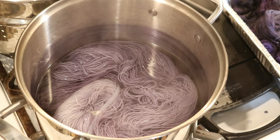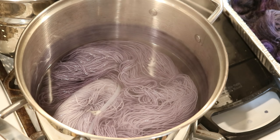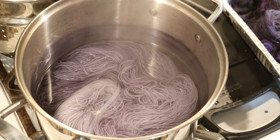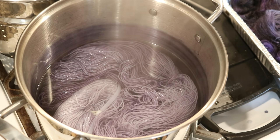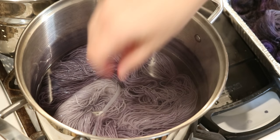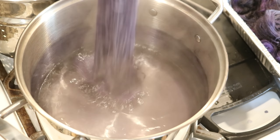This yarn is Dyer Supplier's 75% Superwash Merino 25% nylon fingering weight sock yarn, and it went in from being dry into this pot so easily. I am really, really happy with how that has gone.